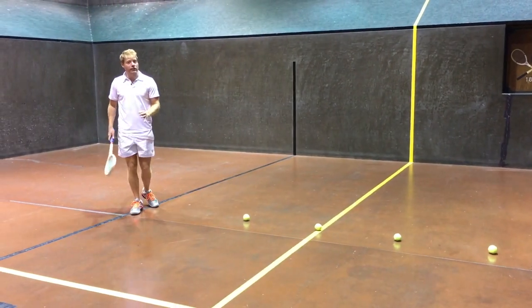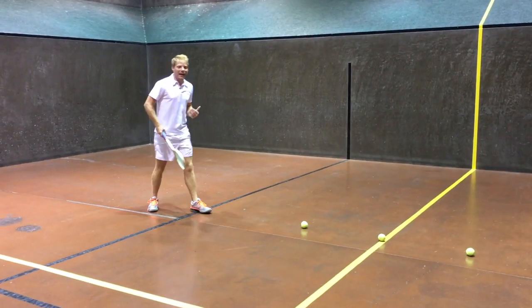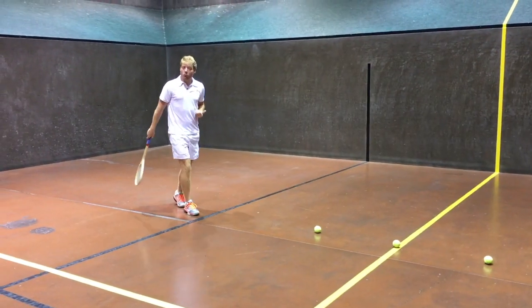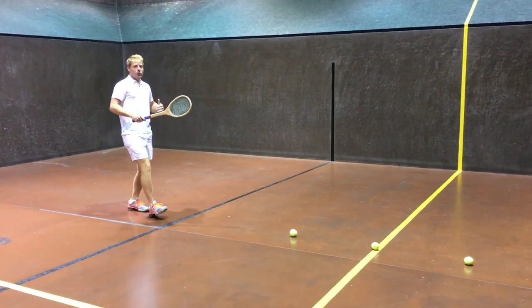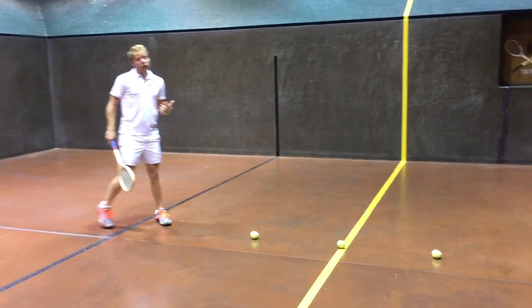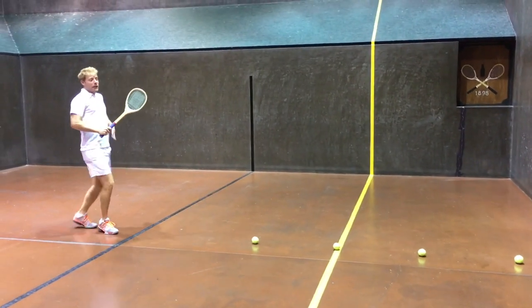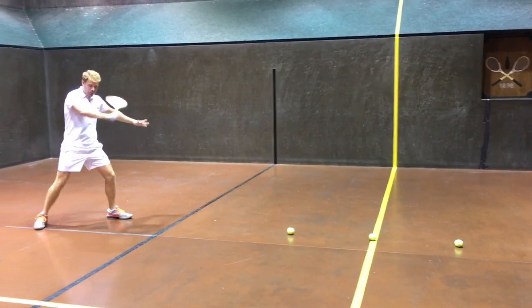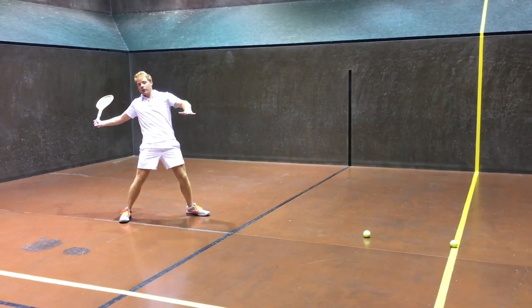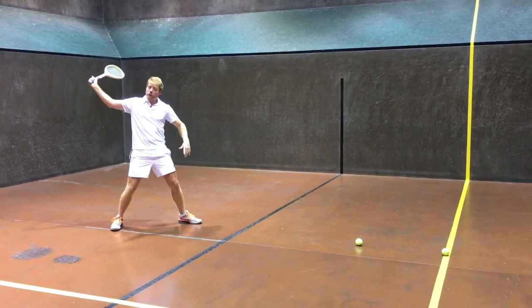One of the biggest no-no's that I see all the time is you back up. As soon as you back up, you've taken away your forward momentum. You're now leaning backwards. It's not impossible to go from backwards to forwards, but it's a heck of a lot harder than when you're already loaded up. So don't back up and let yourself fall away, because then you're going to open up on that shot — your weight's already falling out. That's when we pull the ball into the net, into the roof, or even worse, out of court.